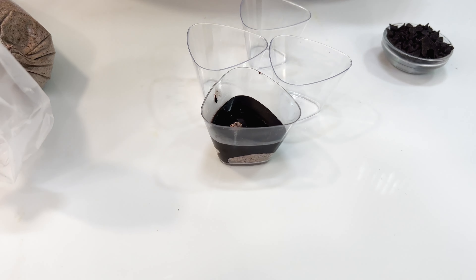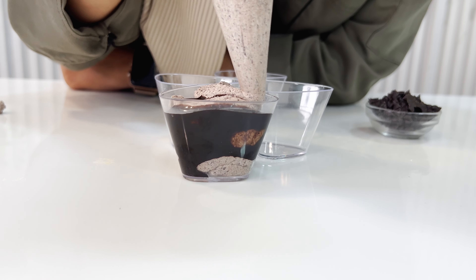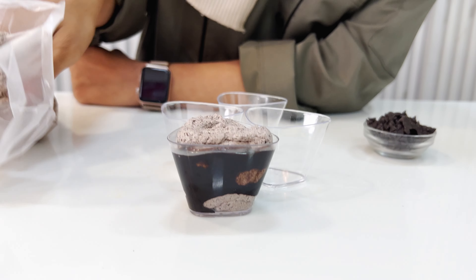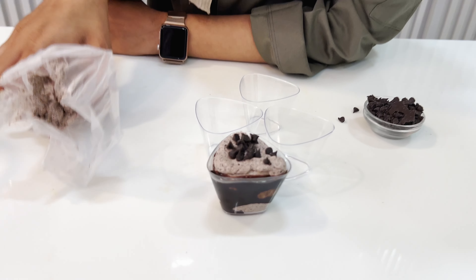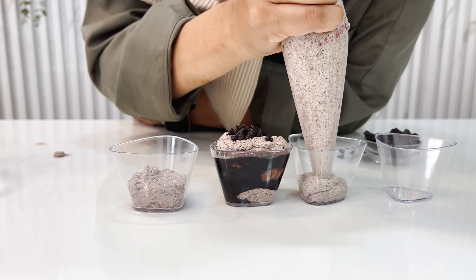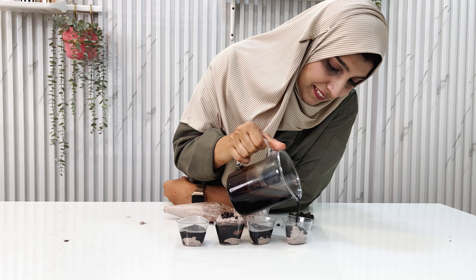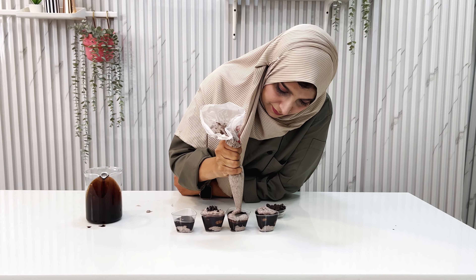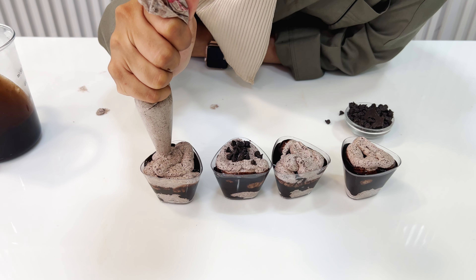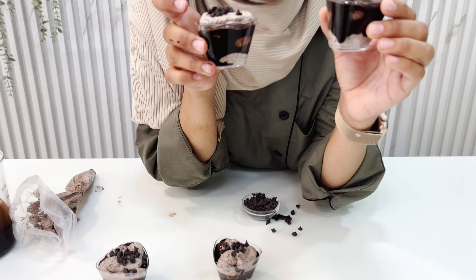Look at the layering — can you see it? And again. Yes, now topping with choco chips. Isi tarike se hum saare fill karenge. Here we go. Ta-da! Our mousse shots are ready, and they are so super quick and super easy to make. Can you see? Chocolate ke layers, humara mousse, and top pe choco chips.